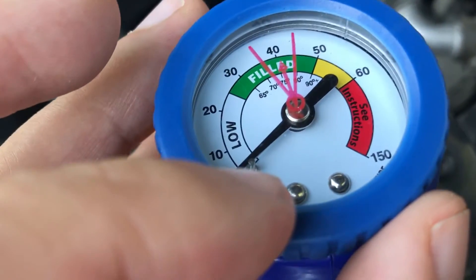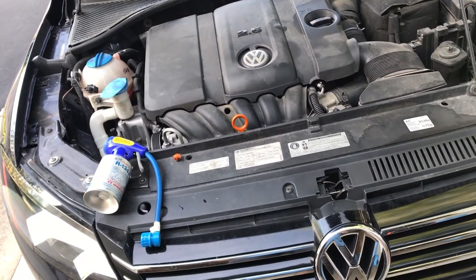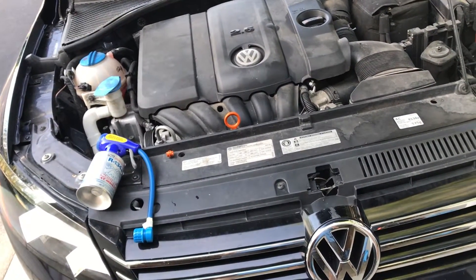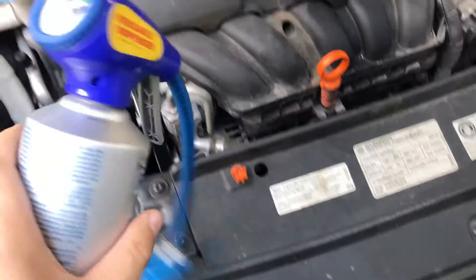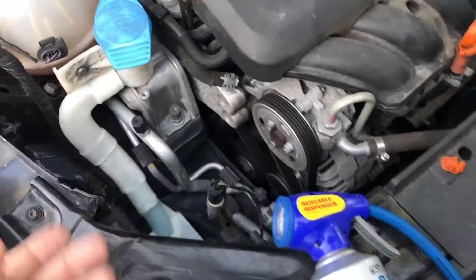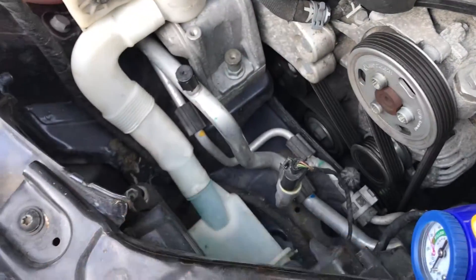Hey, what's going on you guys — anybody can do this. If you have an issue with your AC, it's real easy to figure out what's going on as long as you have something like this. Most ACs are pretty much the same; they run the same no matter what vehicle you have, new or old.